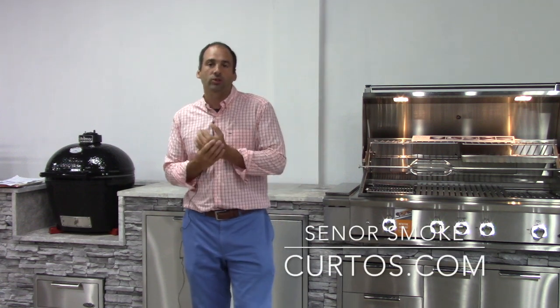Hello, it's Jonathan, Senor Smoke from Curtos in West Chester County, August 1, 2018, kicking off a new month, doing video posts in a new location — the House of Smoke.